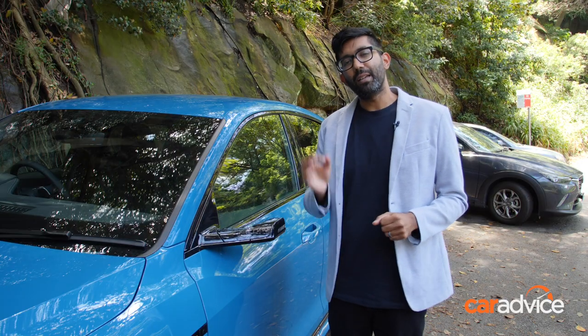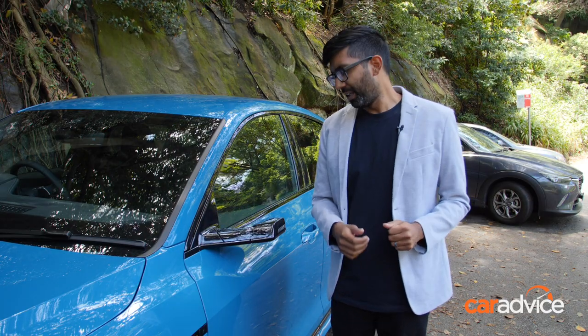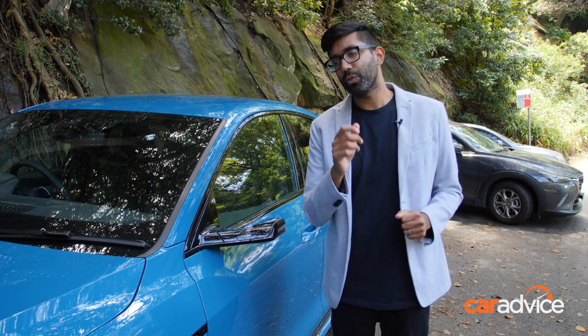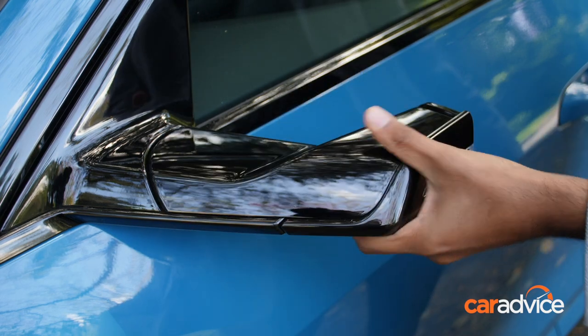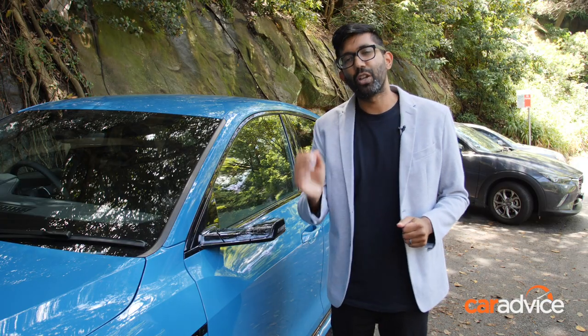The name of the game here is aerodynamic efficiency. They also look quite expensive, and thankfully, like old school mirrors, they fold both ways to protect themselves from damage. Let's jump inside now and see where the big changes are.